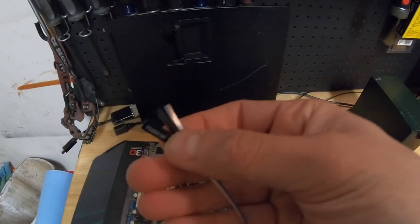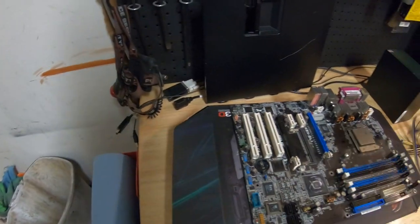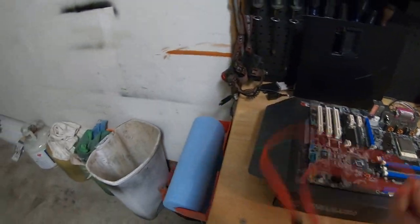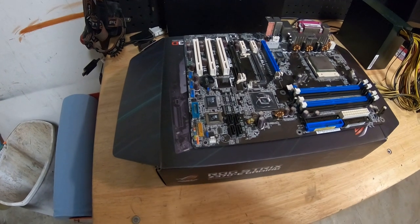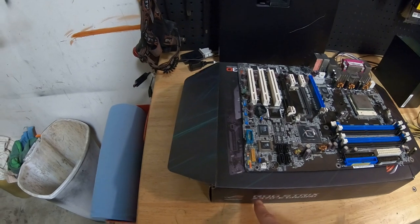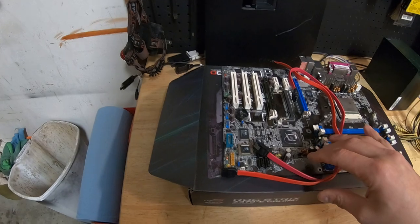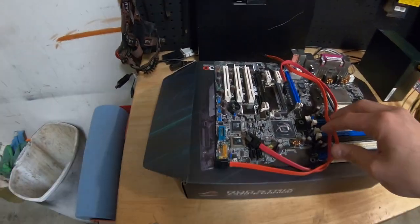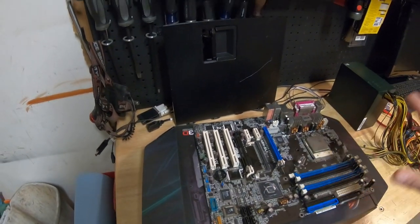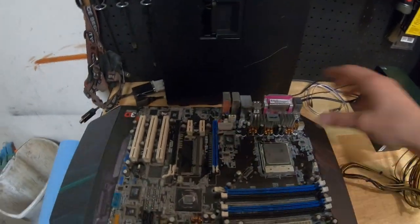I'm going to drill another hole and run my SATA cables through there to the hard drive mounted inside, so the cables look nice and clean. I know it looks crappy right now but hopefully it'll look better when it's done. The next thing to plan is the power supply.